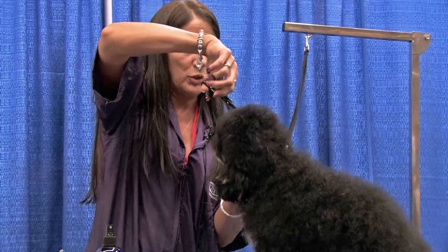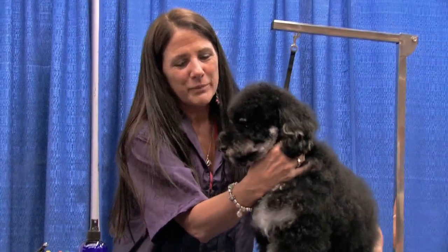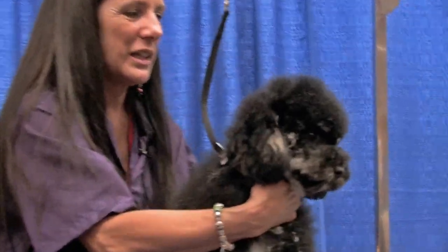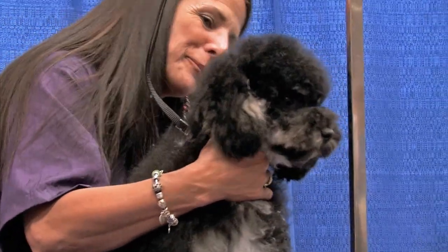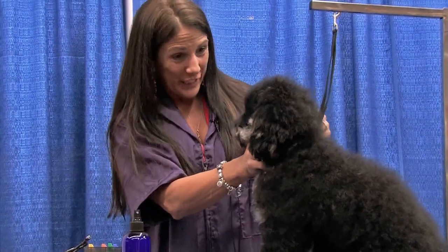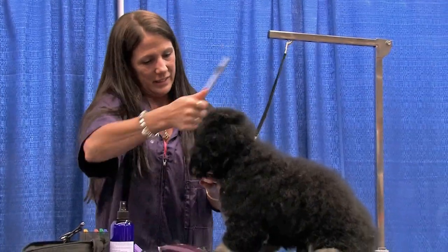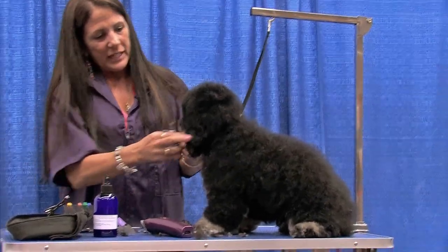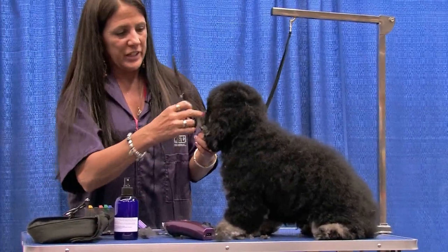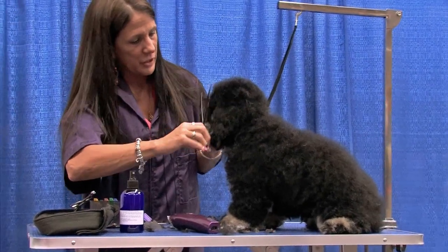This is a hard thing to do and show without standing with my back to everybody. I'll just keep turning him so you can see where we are so far. Now I'm not going to cut in over the top of his ear like you would with a poodle - I'm just going to scissor and blend that right into the top of his head.